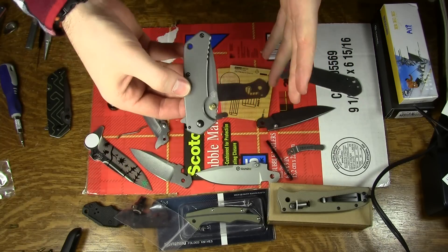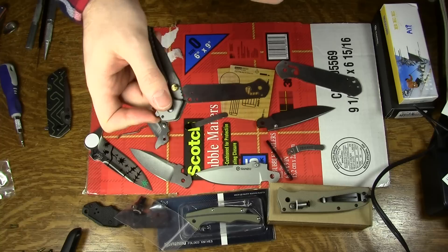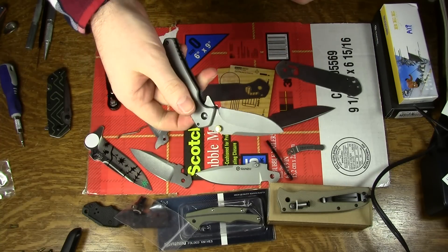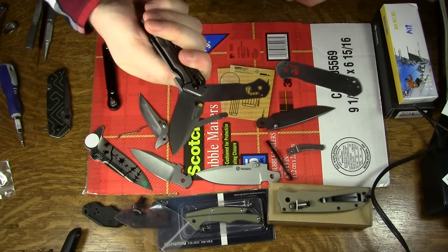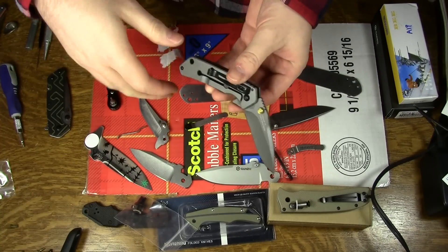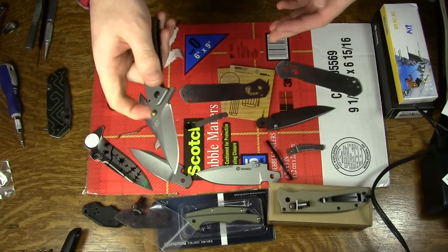After a lot of tweaking, fiddling, and break-in, it sort of does now, mostly. I can probably get it to go. Basically out of the box, it would do about that — that was about the best you could expect. And now, like I said, with a lot of break-in, optimal pivot tension, and good lubrication, it flips most of the time.